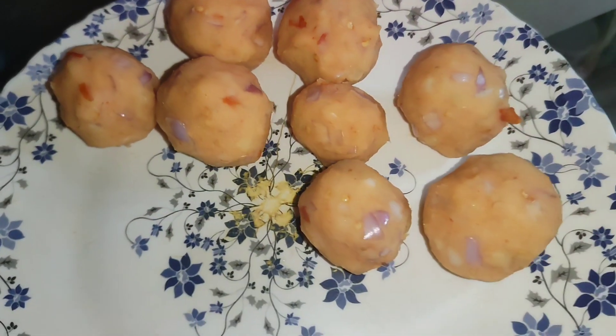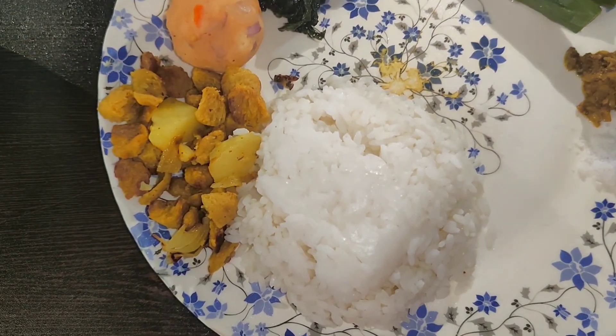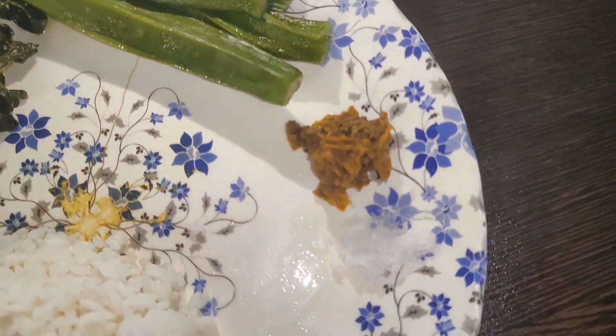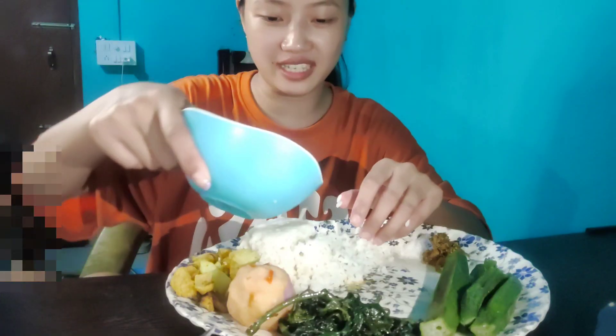My aloo pitika is ready. Here is my plate — aloo and soya, and aloo pitika. After that, there are some veggies, and here are boiled items. This is Boja testi.